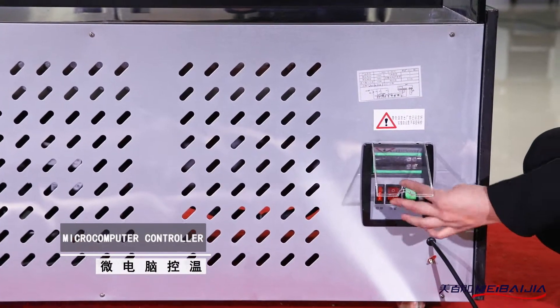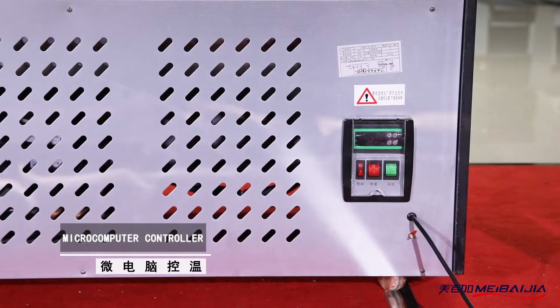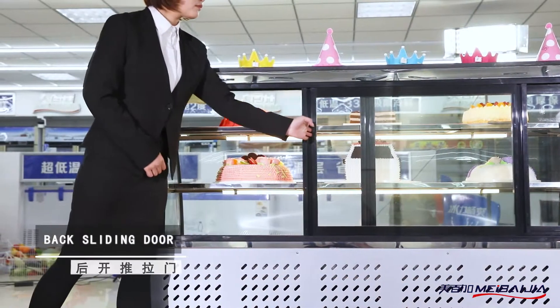Multi-layer glass shelves create a better display effect. On each layer, the LED lamp illuminates the cakes brightly with low energy consumption.